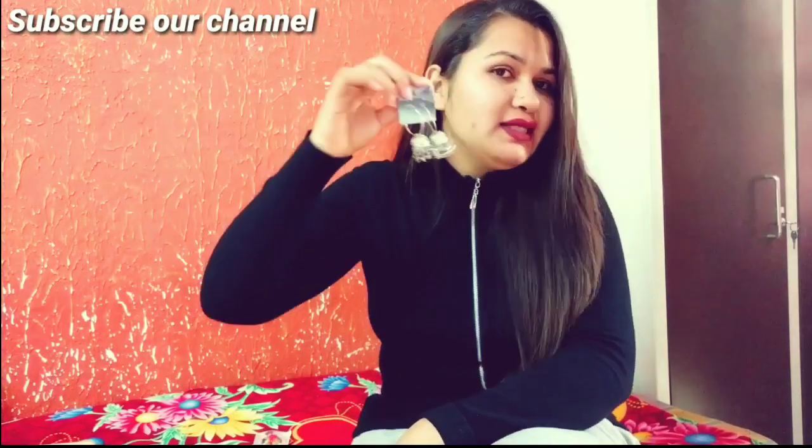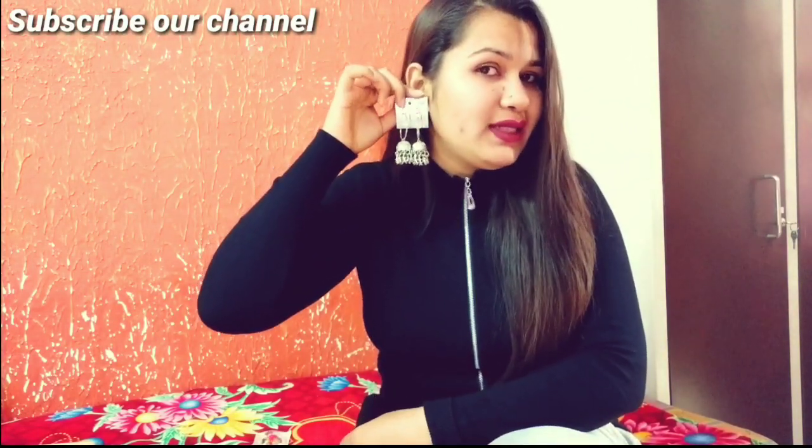Let's move forward and now I'm going to show you the earrings collection. First of all, these earrings are my favorite because they are very beautiful when you wear them — they are jhumki and bali style. They are very good. You can wear them with a shirt; they look very beautiful with a shirt.